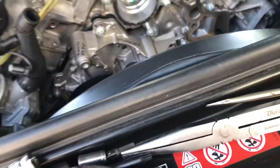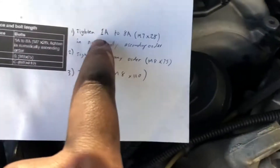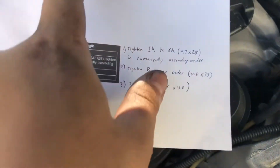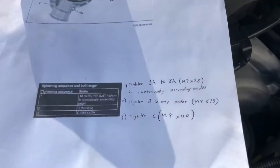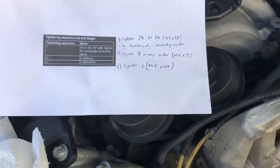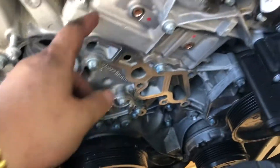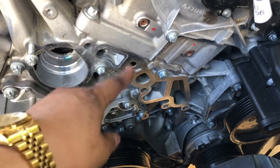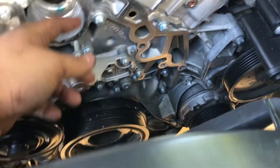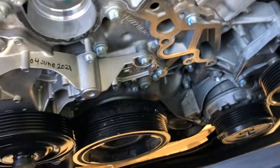I'll let you guys know the torque specs. The alpha bolts — 1A through 8A — are going to be 25 newton meters. B bolts and C bolts are going to be 20 newton meters. Thermostat bolts are 25 newton meters. The housing gasket is 20 newton meters. There's a torquing order which I'll post. The tensioner bolt is 35 newton meters.